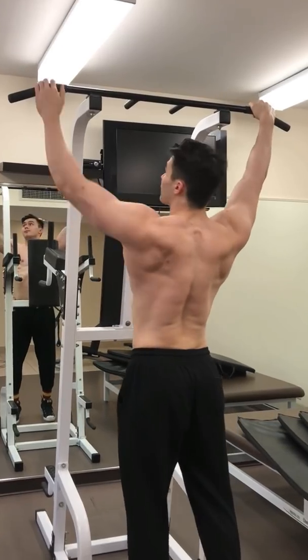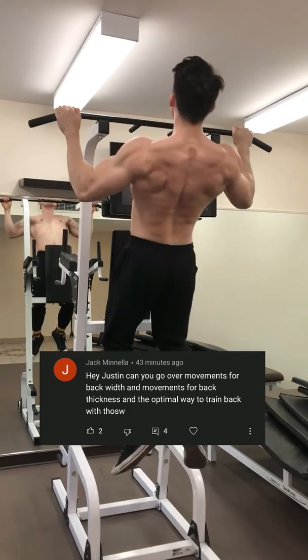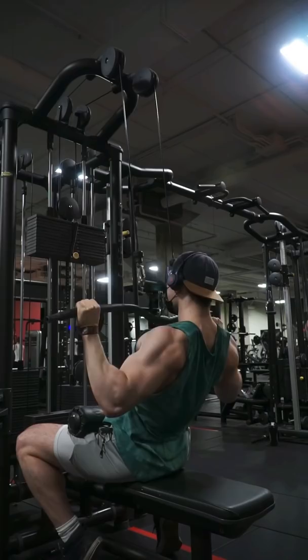So in today's video, I want to answer a question: 'Hey Justin, can you do a video on optimal back training, or how you go about training your back?' While I honestly think there's nothing special to my back training, I'll tell you exactly what I go for when I train my back.